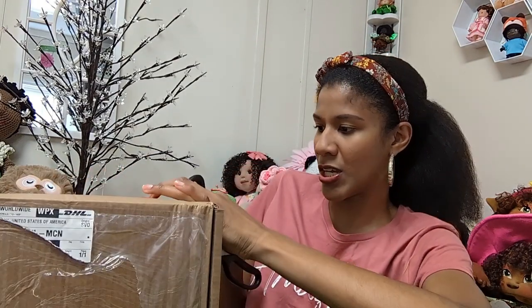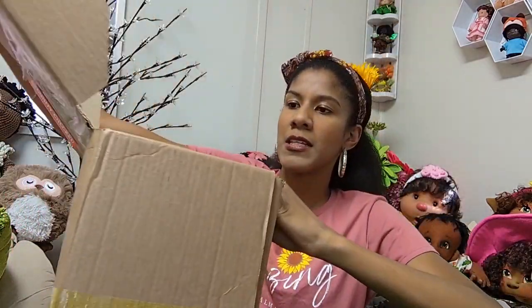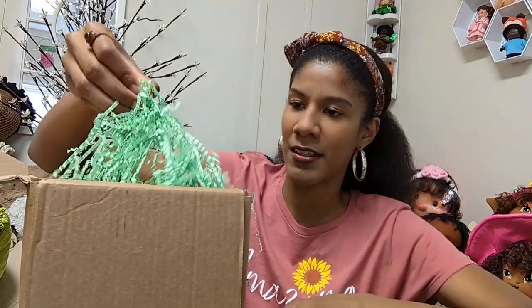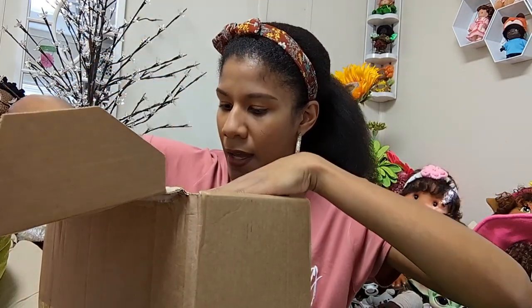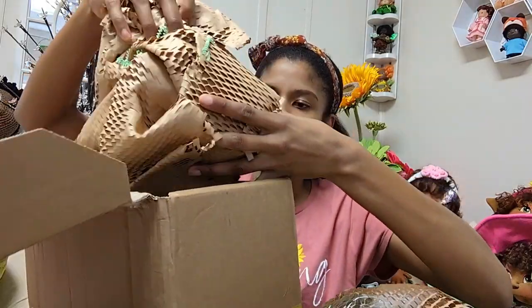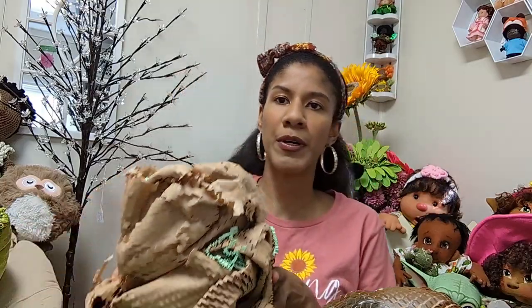It was delivered DHL. Let's see if I can get into it. All right so it opens up this way. I'm not gonna talk a lot beforehand, I just want to get to these beauties. All right so we have some little shred paper in here and we have one and two.